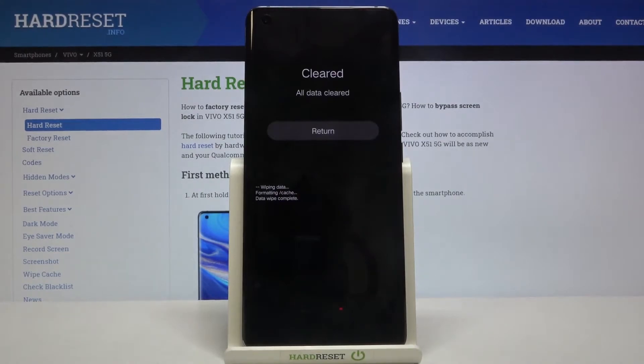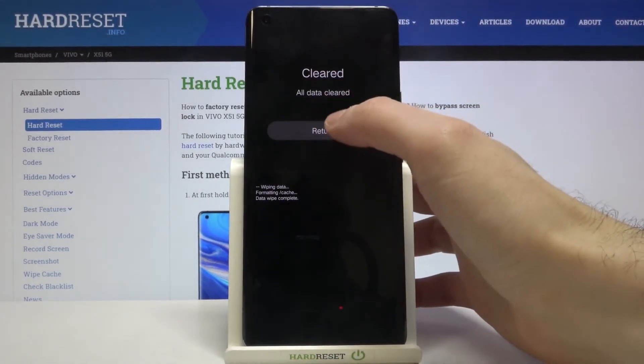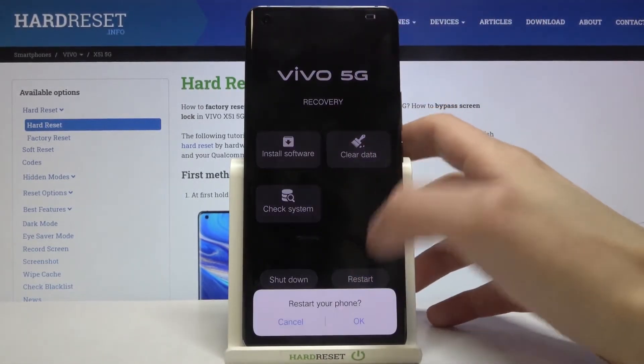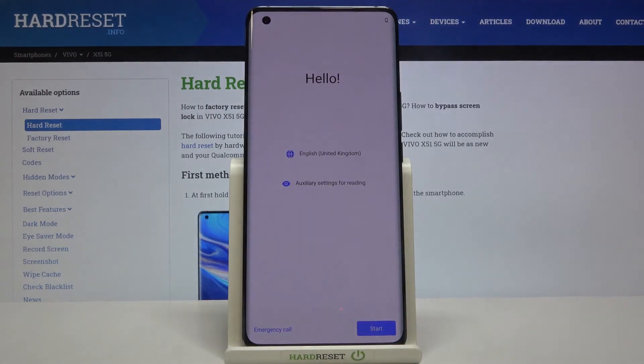After the data is cleared, you can just restart your device and it will be restarted in about a minute or two. And that's it — thanks for watching! If you find this tutorial useful, don't forget to hit that like button and subscribe to our channel.